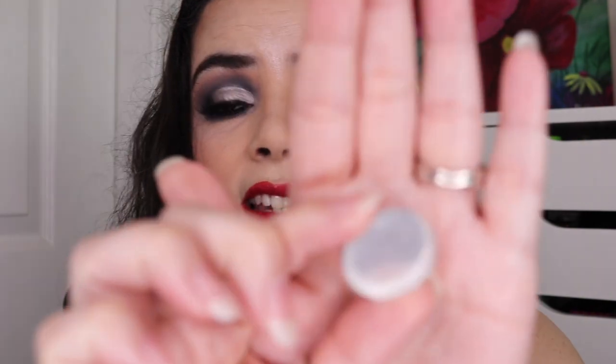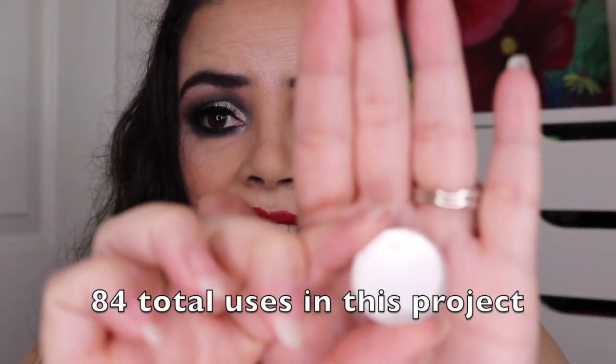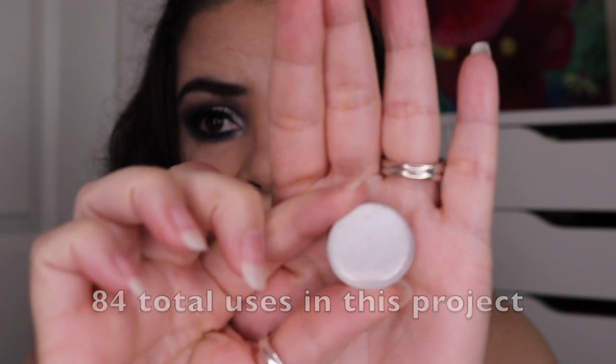In the resurrection category, I had the MAC Vanilla Eyeshadow. When I first rolled it in, it did have a little bit of pan. For last update, I used it 48 times and expanded the pan quite a bit more. For this update, I used it an additional 36 times, and as you can see, it is completely empty. I have finished off this eyeshadow.